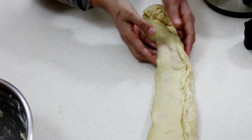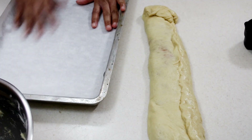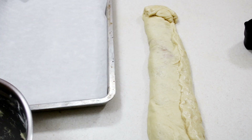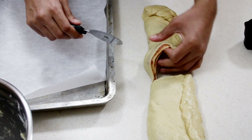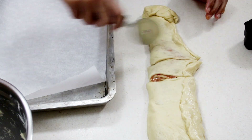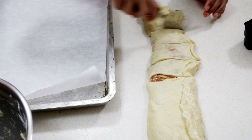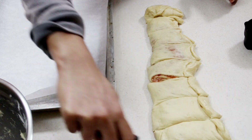I have a baking tray lined with parchment paper. I'm using a pizza cutter — or you can use a knife. I'm going to cut the log in half and work with one half at a time, cutting each half four times to get about five pieces. You can make them bigger or smaller depending on your preference, but this is a great size.